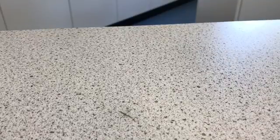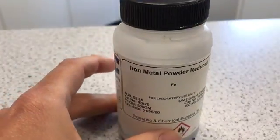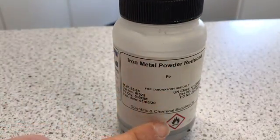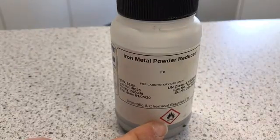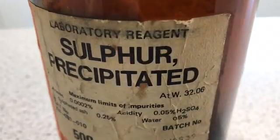Today we're going to be making a compound out of two elements. The first element is the metal iron and we are going to be using the powdered form, and we can see that it is flammable. The second one we're going to be using is sulphur, which is a non-metal, and again we're going to use a powdered form and again it's flammable.